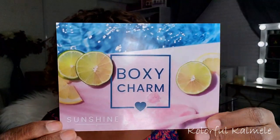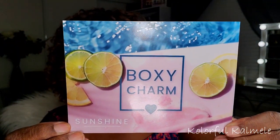You guys probably already know what's in here if you've watched other videos, but let's see what we got. This is how the box looks. The theme this month is 'Sunshine' — cute! This is the card, and I have variation 41.